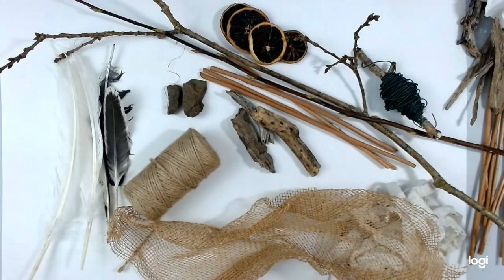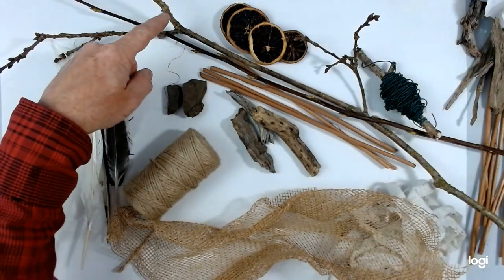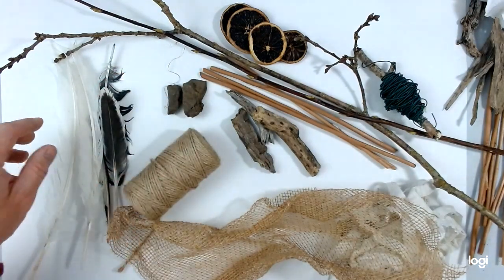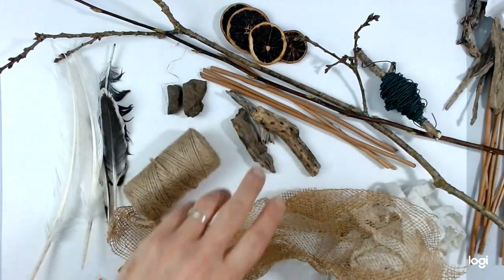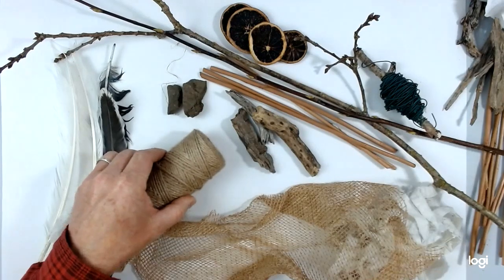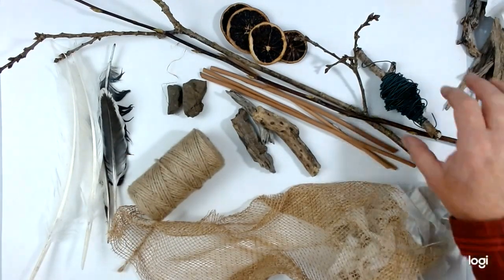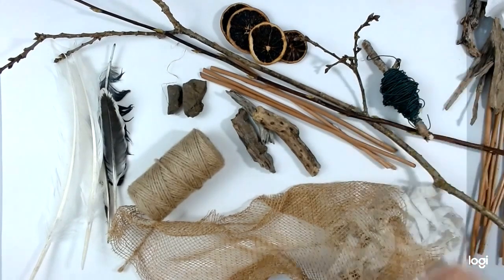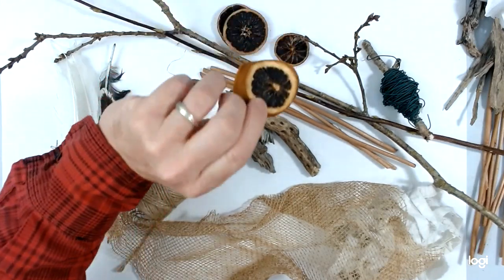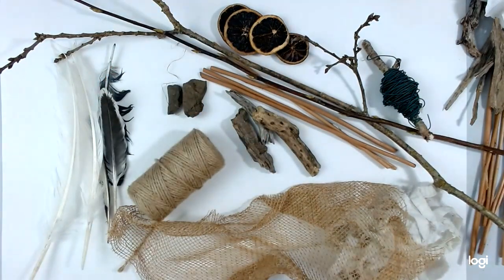Very loosely based on those sorts of forms. I've got a number of different things here: twigs — some quite fresh and bendable, some a little stiffer — feathers, stones, bits of wood, some natural fabrics, a bit of cotton, a bit of hessian, natural hessian string. Just in case I need it, I've got some wire. And finally, to add a little bit of colour, these are dried orange slices. You might add shells or anything else you can lay your hands on — have a look what you can find next time you go out for a walk or in your garden.